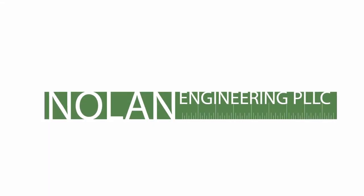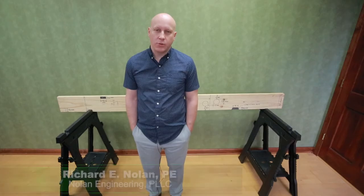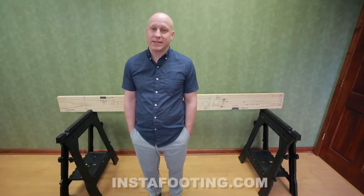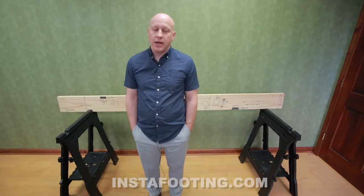Hi, my name is Rich Nolan from Nolan Engineering in upstate New York. Today we're going to talk about drilled, notched, or damaged floor joists. We're going to start off by talking about what's allowed for drilling and notching, and then at the end of this video we'll show you a product that we have if your joist is notched or drilled beyond what's allowed.